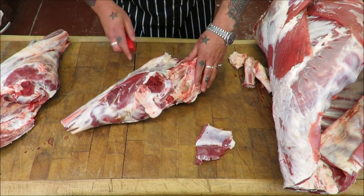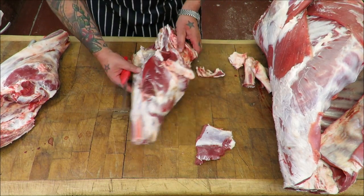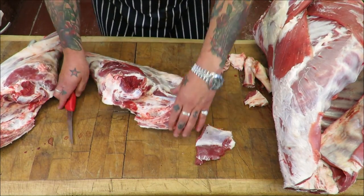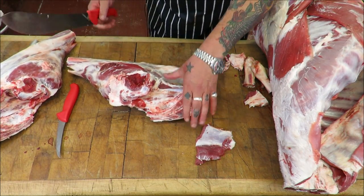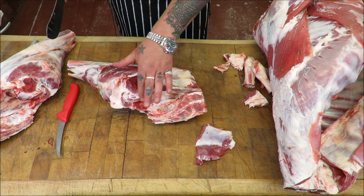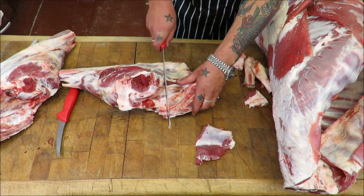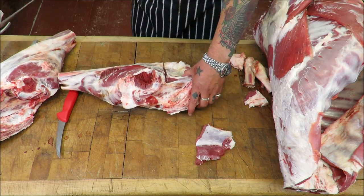This will go to mince for any pies — shepherd's pie, burgers, or sausages. I just want to trim some of that fat off. Then we're going to cut this chump off — or what would be the rump. We've got the pelvis, the hip bone — we're just going to go a finger's width aiming slightly towards the tail.